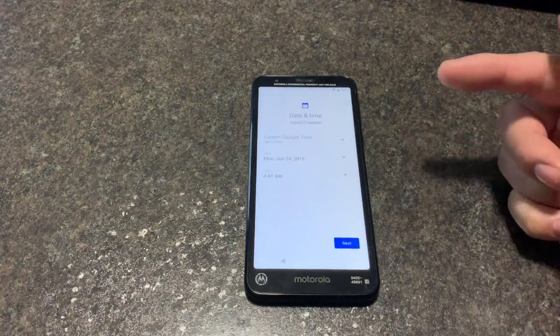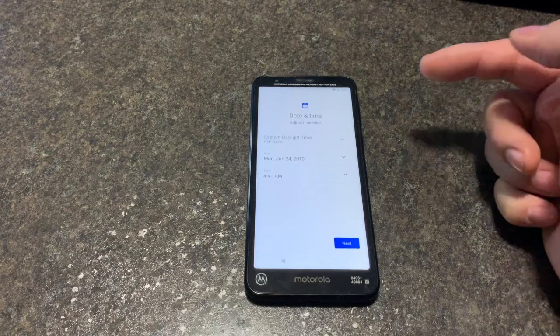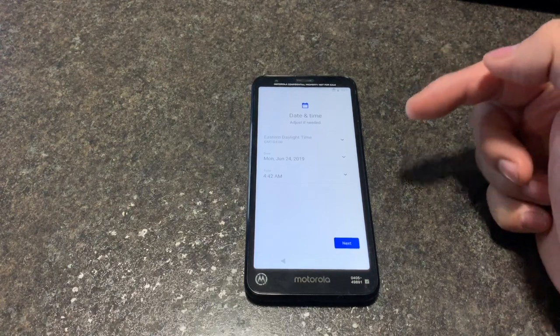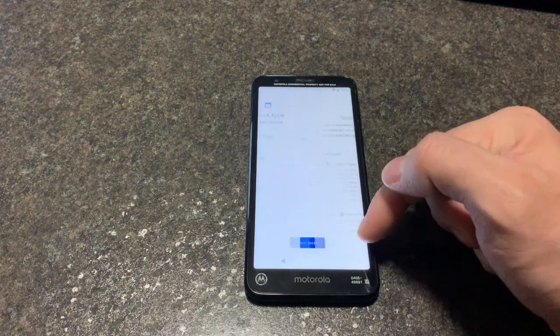Now you need to make sure you remove the Gmail account. If you don't, and you can't access the phone, the Gmail will still be on there. You need to remember to go past the Wi-Fi setup.